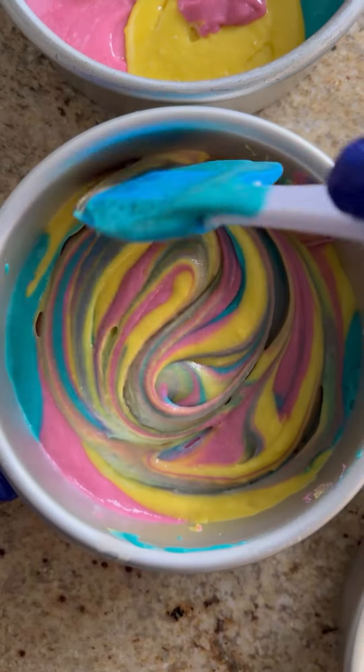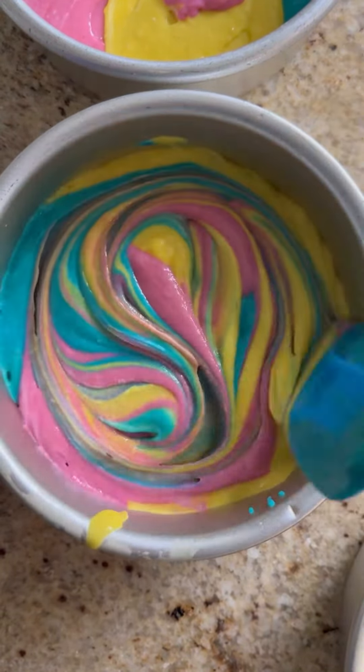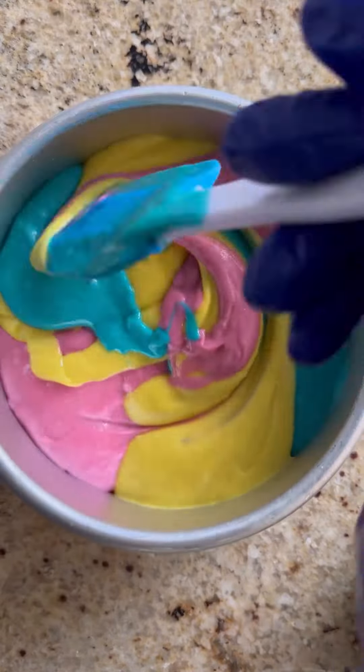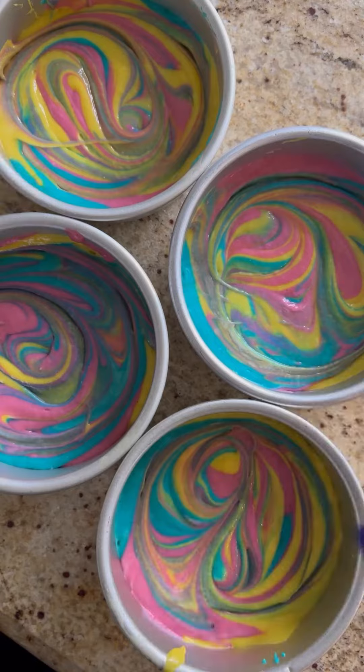Now we're also getting some green, some purple, a little bit of orange mixed in, and we have all the colors of the rainbow. Just be careful not to over-swirl, because when we mix all the colors we end up with a brownish gray.